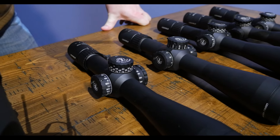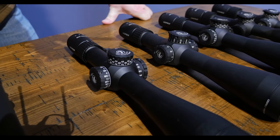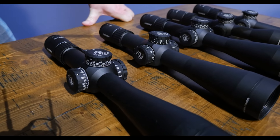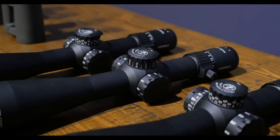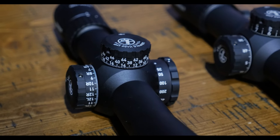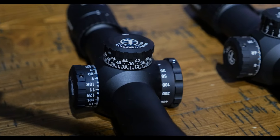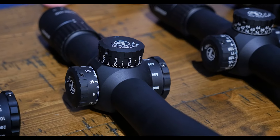The Mark IV HD illuminated models will have our push button illumination feature, and one thing we've put in here — that you also see in our Mark V HD and the VX6 HD — is the internal scope level. You're able to turn it on by pushing a sequence of buttons on the side, and what it'll do is your illuminated reticle will then blink any time your scope is not level. The moment you get it back to level, it will cease blinking and let you know you are good to go.